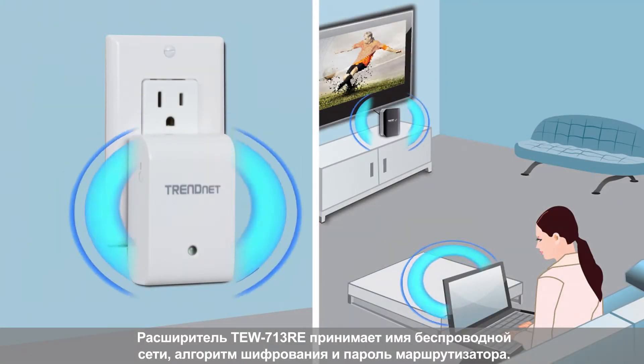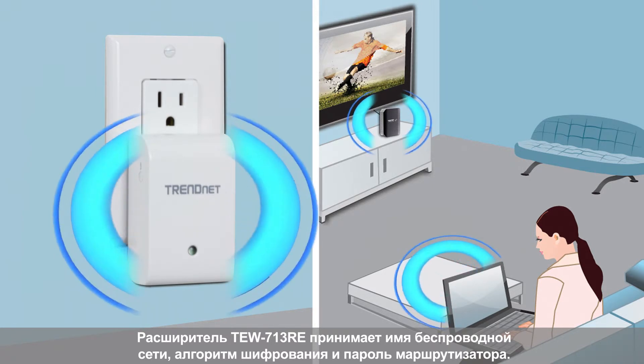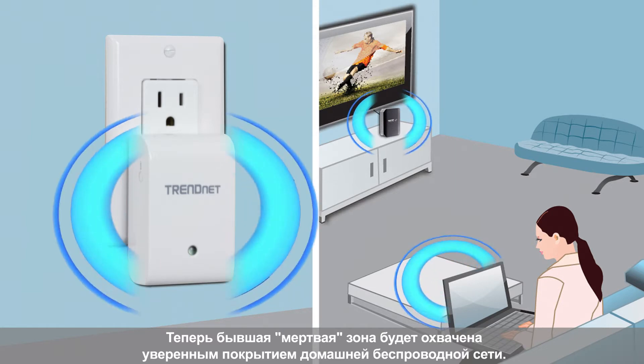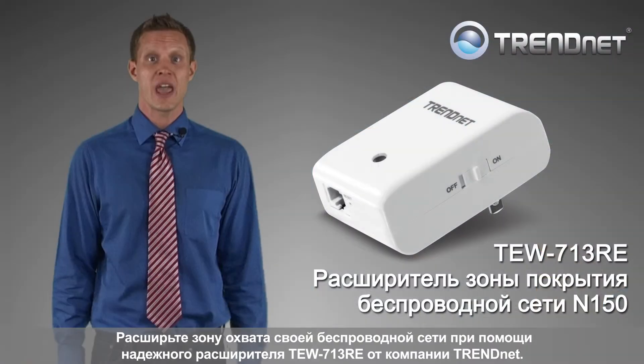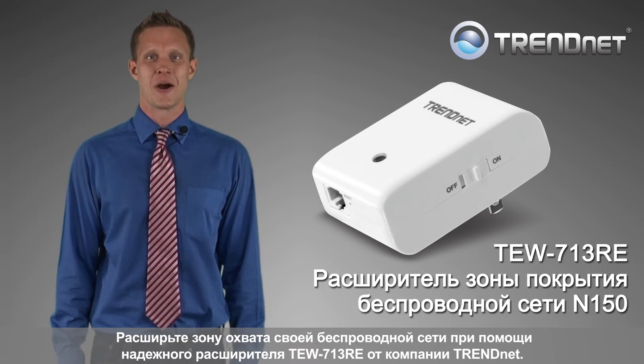The TEW-713RE has adopted your router's wireless network name, encryption, and password. It is now securely extending your wireless network to an area which experienced poor or no wireless coverage. Extend your wireless network today with TRENDnet's reliable TEW-713RE.